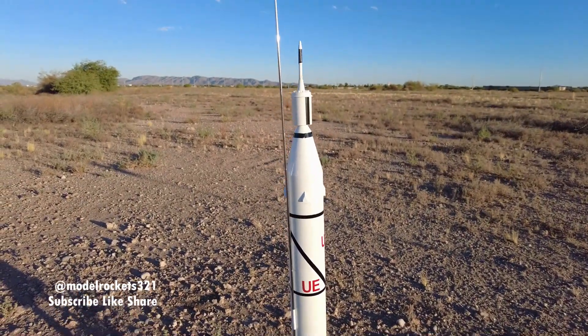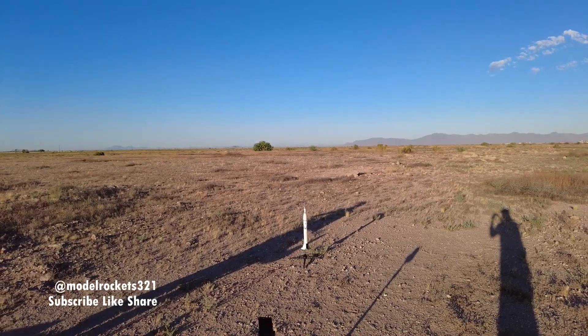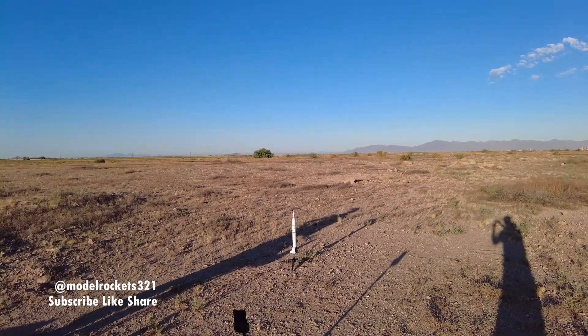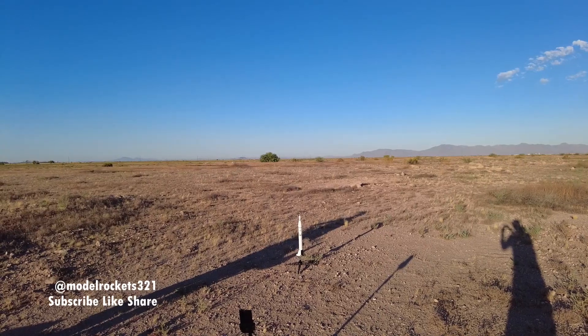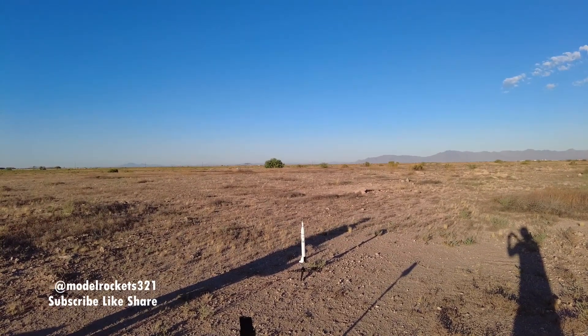So we're going to get this first flight going. It's Model Rocks 321. We got the Jupiter-C going on a C-5-3. Going in 5, 4, 3, 2, 1.